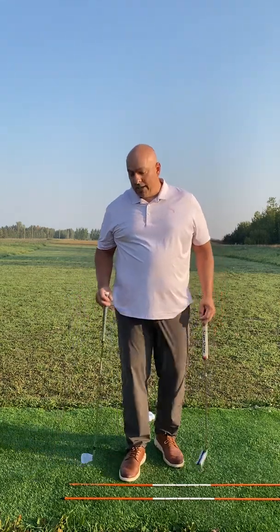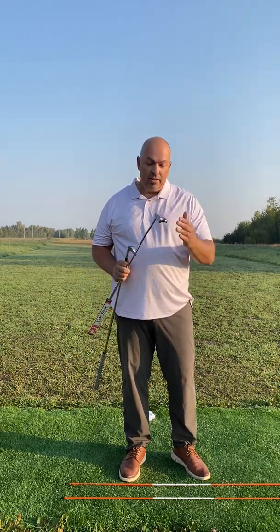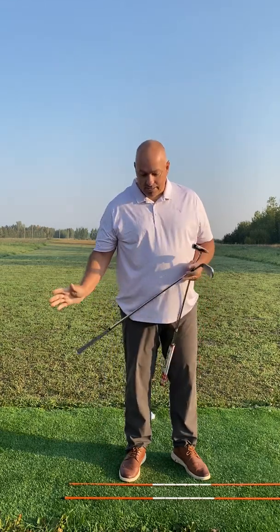A big problem, and we hear it often, is people struggle with distance control. They say, 'I don't know how far or how hard to swing when I'm chipping, pitching, and certainly putting when we're on the green.' So a big thing to pay attention to is acceleration. No matter what, to be consistent and to make solid contact, we need acceleration.